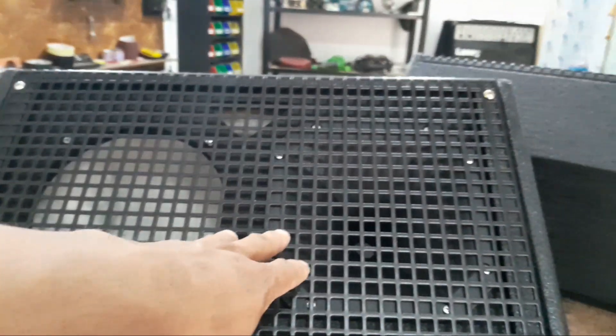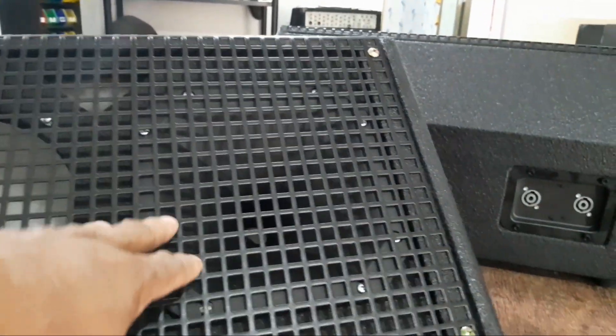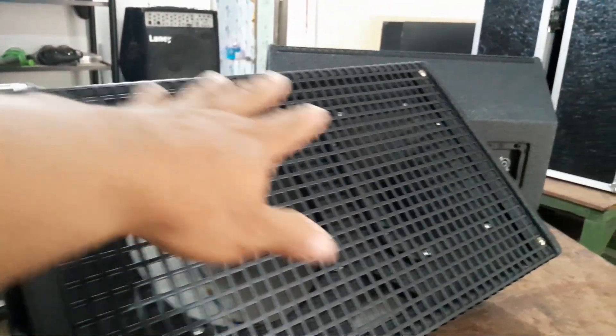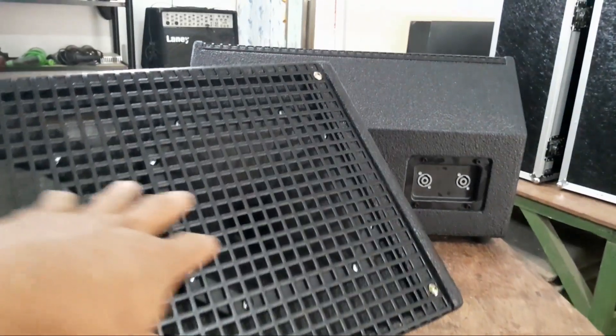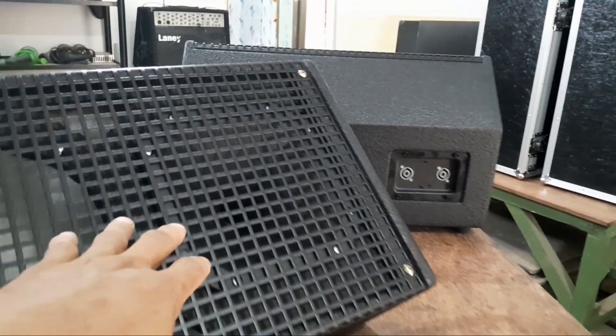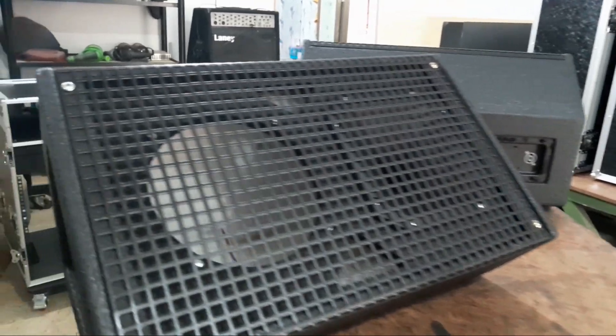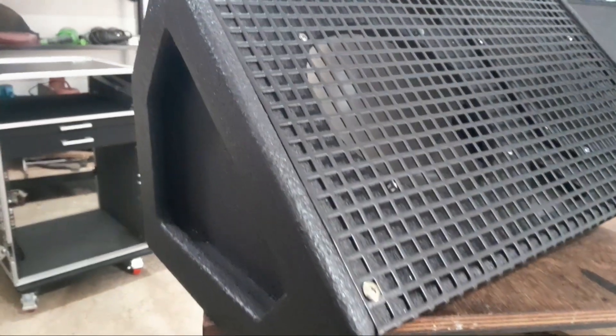Ini udah lengkap dengan corong horn-nya dari sini. Biasanya kalau saya jual box-nya aja untuk kelengkapannya, baut udah lengkap. Cuma corong horn-nya belum ada. Tapi untuk pop yang ini corong horn-nya dari sini. Biar nggak repot lagi katanya.